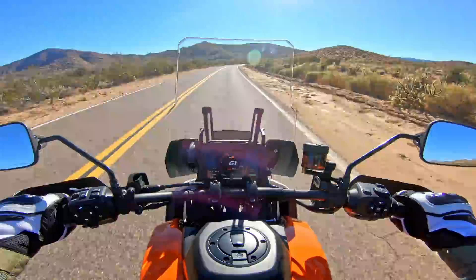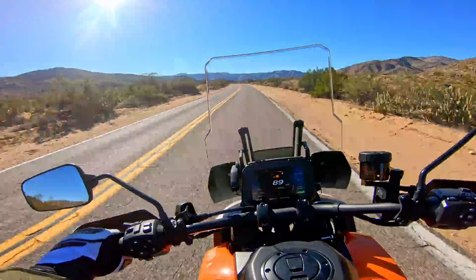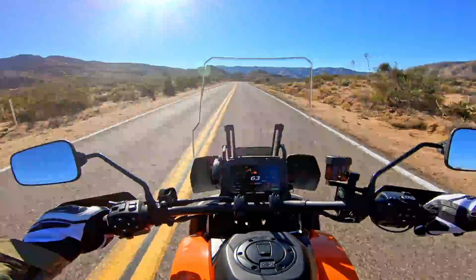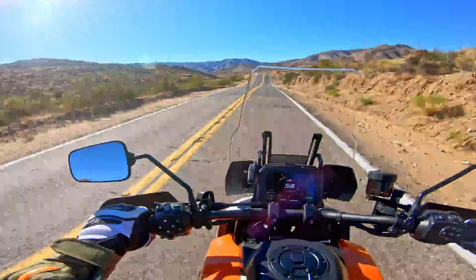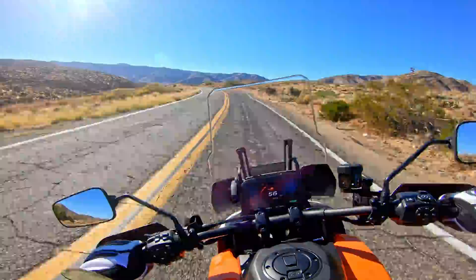I'm going to get a press bike for hopefully a month or more to really give it my usual full test, so again this was not a full review. Let's give this engine a little workout. This bike does have knobby tires, so I should try to be a little bit careful. But the engine is strong — it's 150 horsepower. I was just going over 100 and I didn't feel like I was going over 100. The engine is very, very strong and it's a little rocket ship.